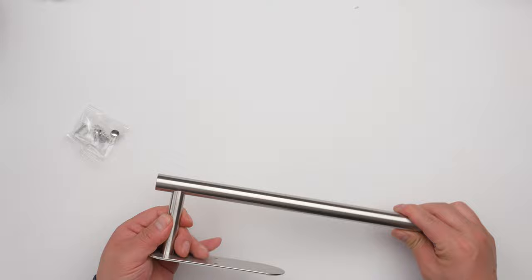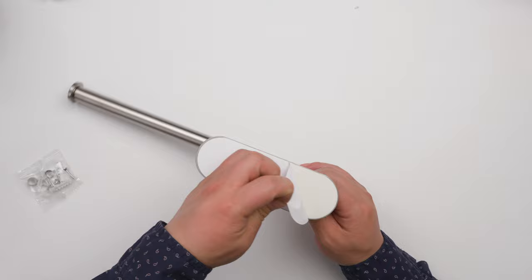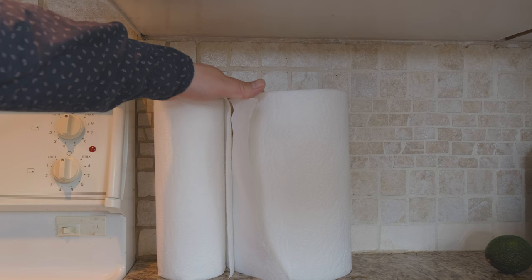And here, I think this is welded — very well made. I don't really want to bend it too much, but it looks like it's not going to easily bend. It comes with adhesive so you can just stick it underneath the cabinets, but it also comes with screws so you can make it more secure.